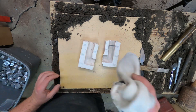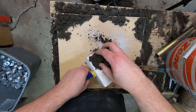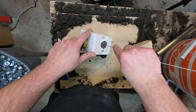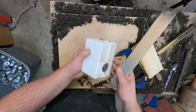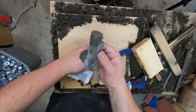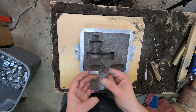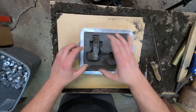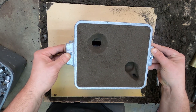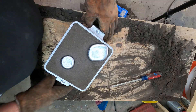Now it's time to make the sand core. Got to put some holes in it so it can vent. That's the core. Now we put the core in the mold, then we put the cope on — trying to put this on as straight as possible. There we go, now it's ready to pour.